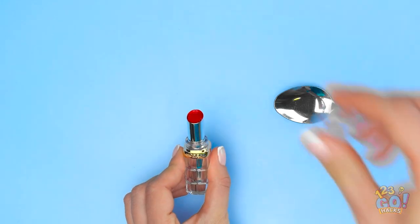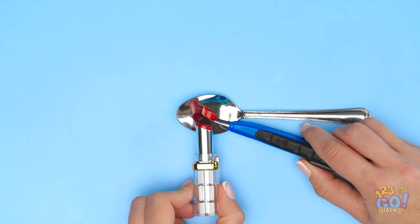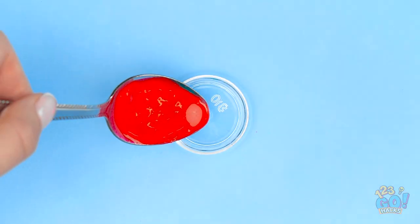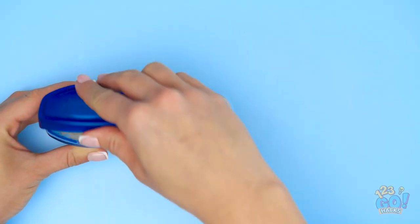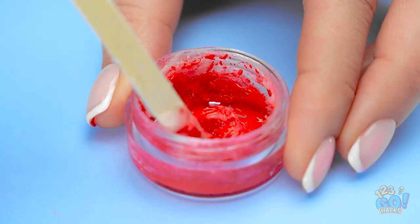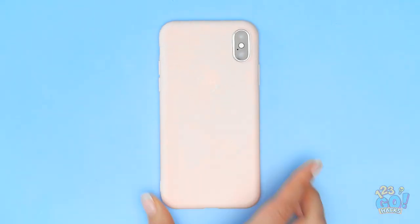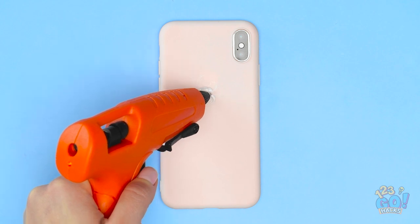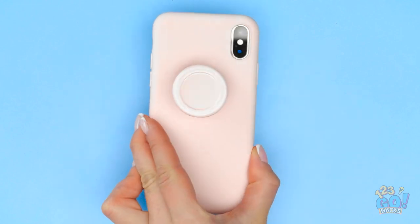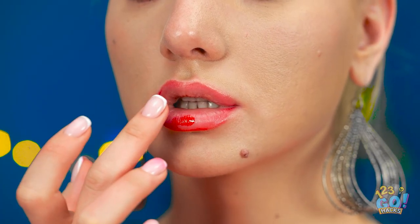Take a spoon and your favorite lip color. Twist the makeup up a bit and let a clump fall onto the spoon, then heat it up from underneath. Take a small container and pour the melted color inside, then add in some vaseline — a small glob should be enough. It should look like this when mixed. Now for the foam case — put hot glue into the middle and stick the container on top. Your makeup's gone mobile! Touch-ups are super easy now, and as a gloss, this color's perfect.